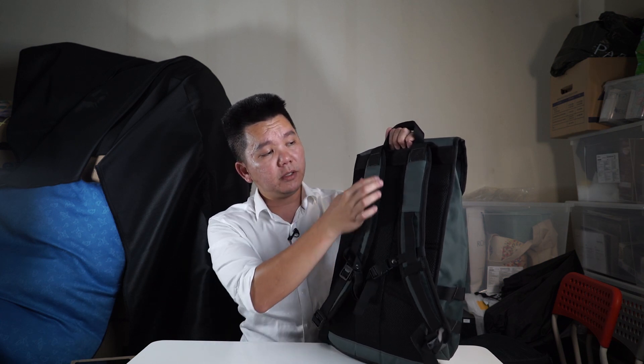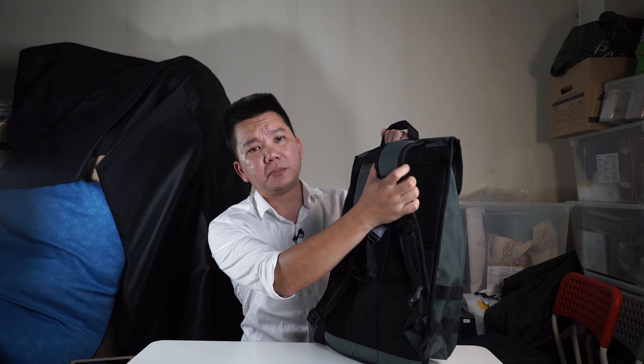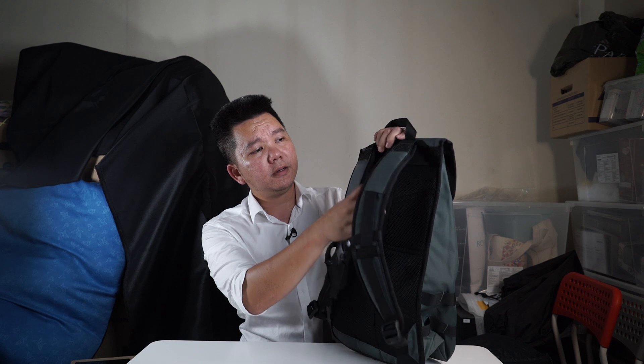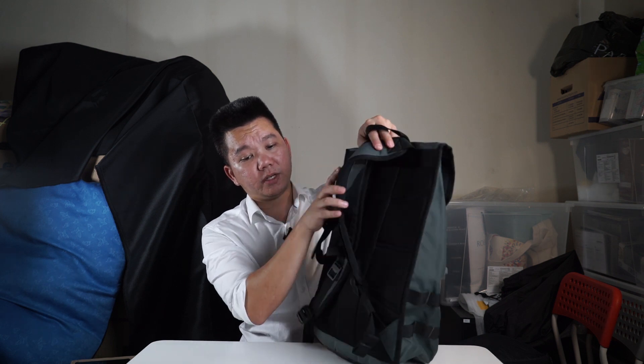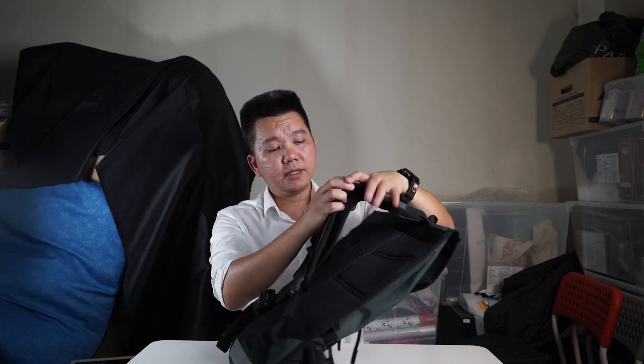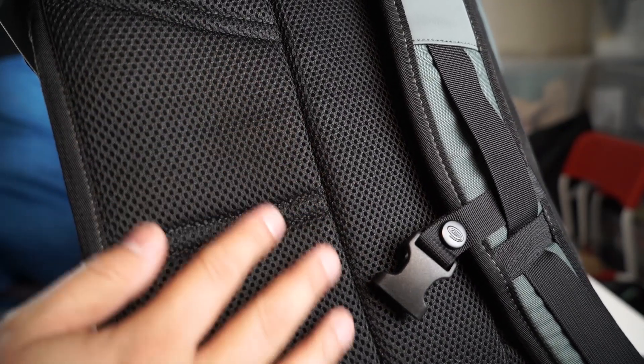Now let's take a look at the back of the backpack. You can see a little bit of tarpaulin on the shoulder straps — that's more on the top side when you're wearing it. The portion where your body actually rests on the backpack has some breathability to it. There's nice padding on it — it's soft enough, making it very comfortable to carry, and it's breathable so when you have it on your back and get a little sweaty, it's not an issue.